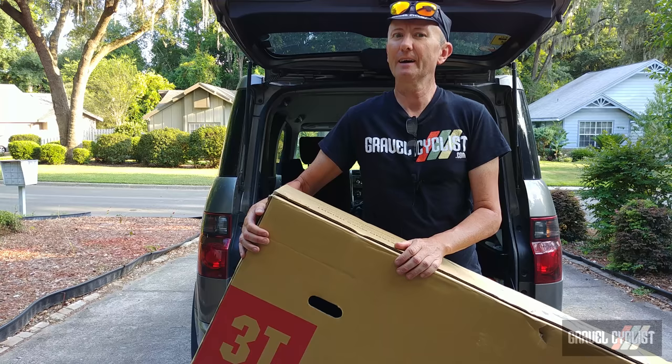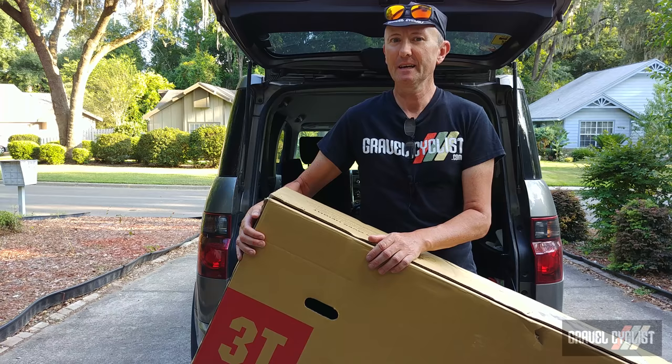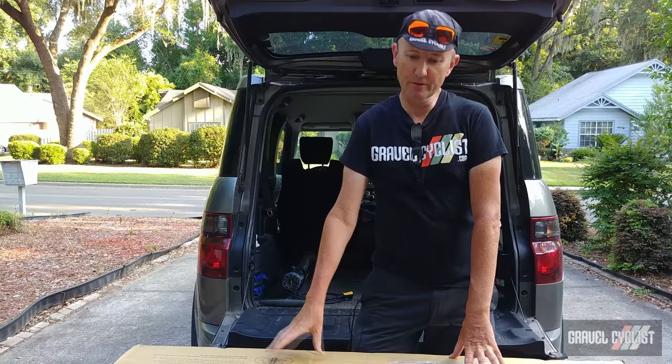This particular Exploro is 3T's flagship offering and is kitted out with a SRAM Red Access eTAP 12-speed wireless groupset. So without further ado, let's unbox the bike and see how it looks.